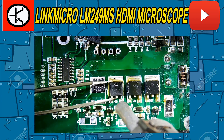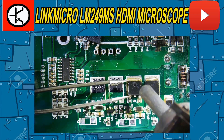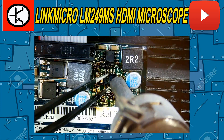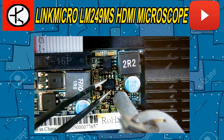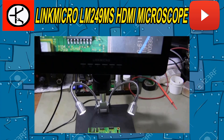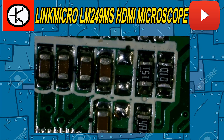Hello friends. In this video, I'm reviewing the LINK MicroBrand Microscope. With the developing technology, the sizes of electronic circuit boards are getting smaller. This microscope will make your job much easier when working on this type of circuit board. You can see the errors by checking the components on the circuit board in detail, thanks to the 10-inch screen.